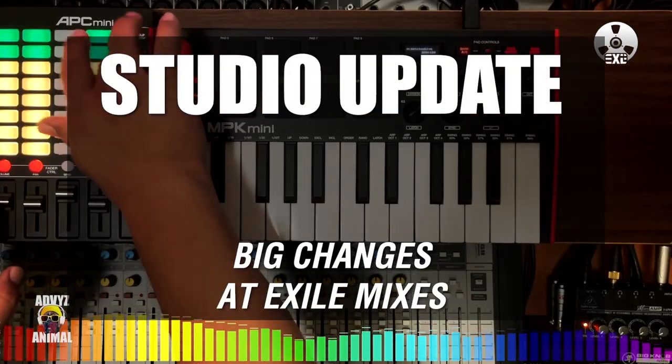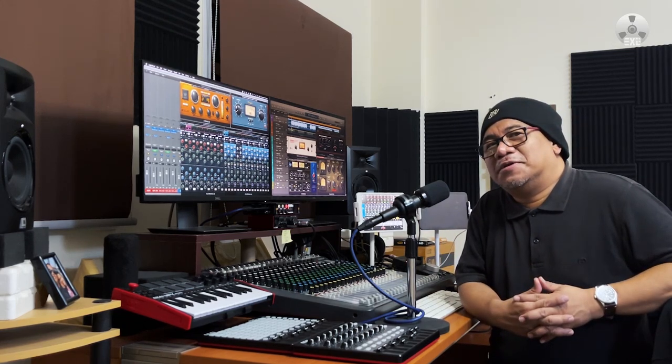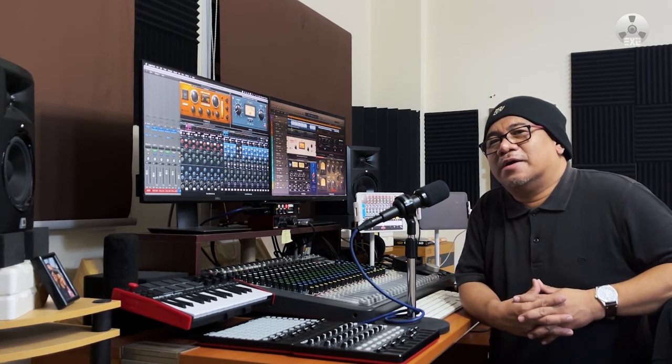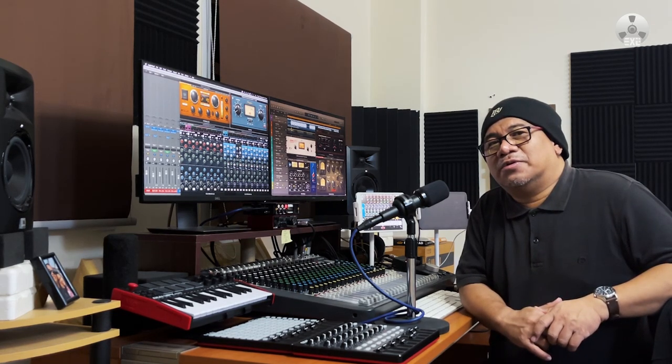Hi everyone, welcome to Exile Mixes. For those of you who have followed this channel, I'm really sorry because I disappeared for about a year. Lots of things have happened to the studio — as you can see I'm in a different environment. It's a different room in my home, and that's the reason I wasn't able to make videos. I took some time to rebuild the studio in another area of my home because I was shifting to music production.